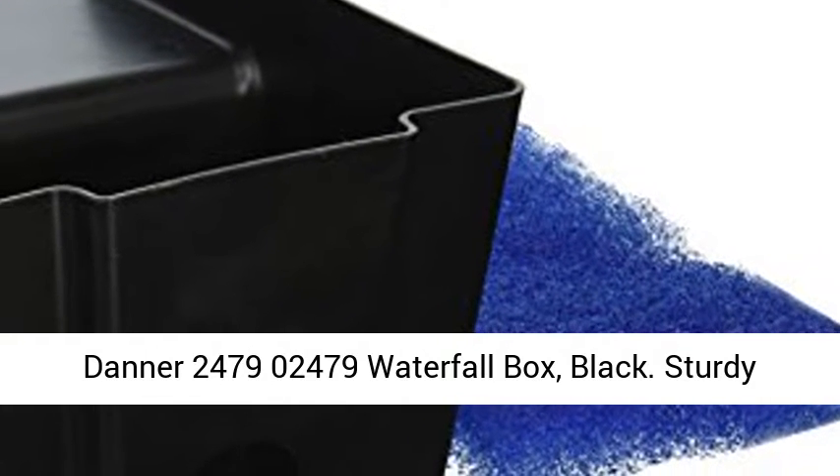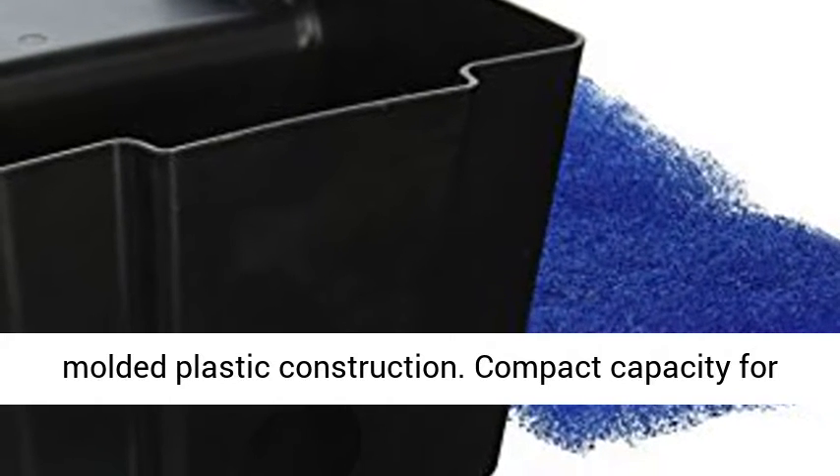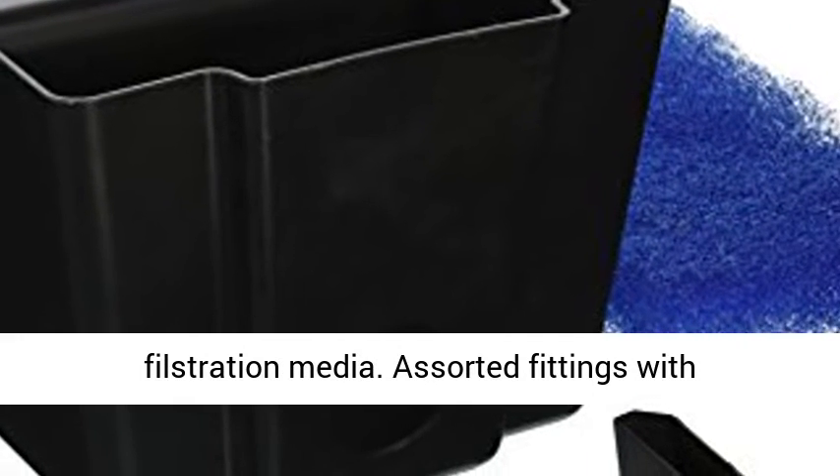Danner 2479-02479 Waterfall Box, Black. Sturdy molded plastic construction. Compact capacity for minimal turbulence and room for biological filtration media.